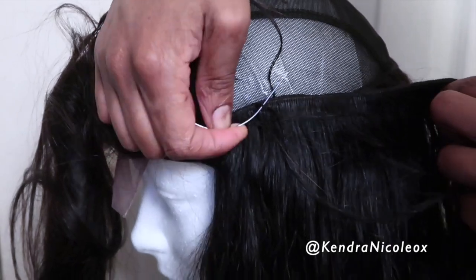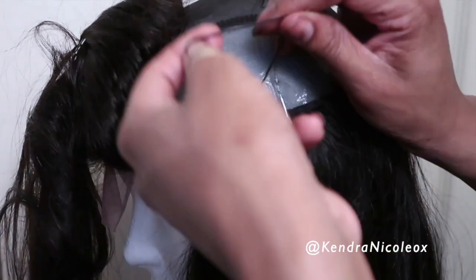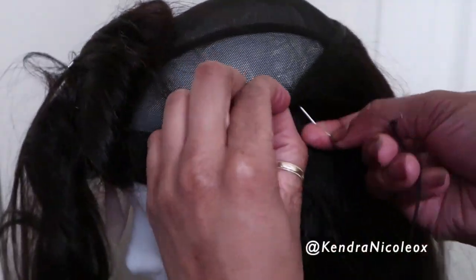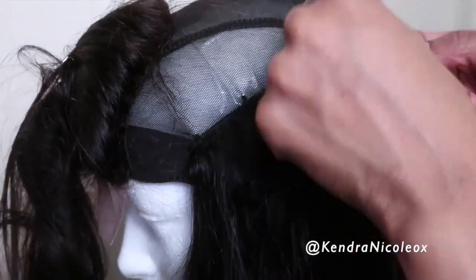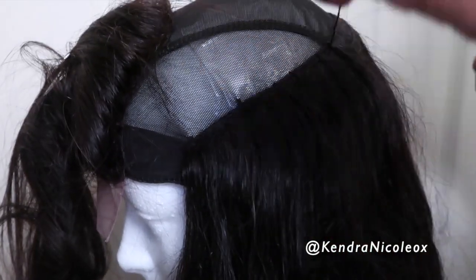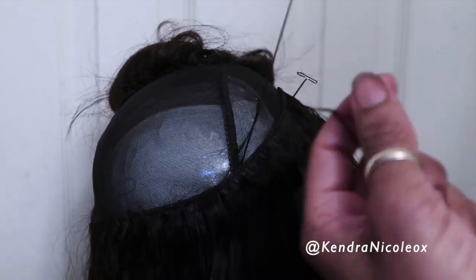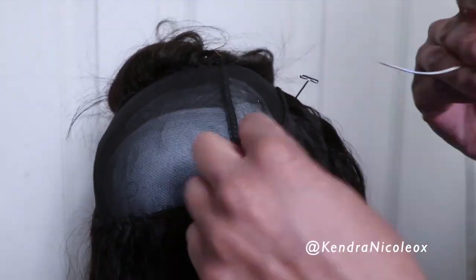If you loop the thread through and it didn't tie, you can just pass through that thread and pull through and it will give the same effect. Feel free to rewind to see what I meant. Also, it's very convenient to have at least three or more needles already threaded so you can just keep going.